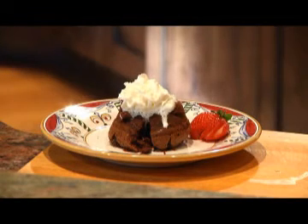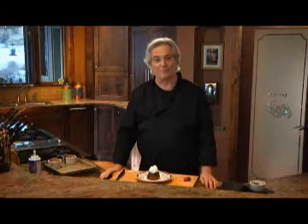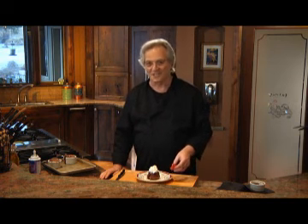A little whipped cream never hurt anybody. You can get this recipe by writing to me here at the station, or log onto the website and click over to the Kitchen Guy page. I'm Chef Jim. Thanks for watching Kitchen Guy, the tastiest two minutes in television, and I'll see you next time.